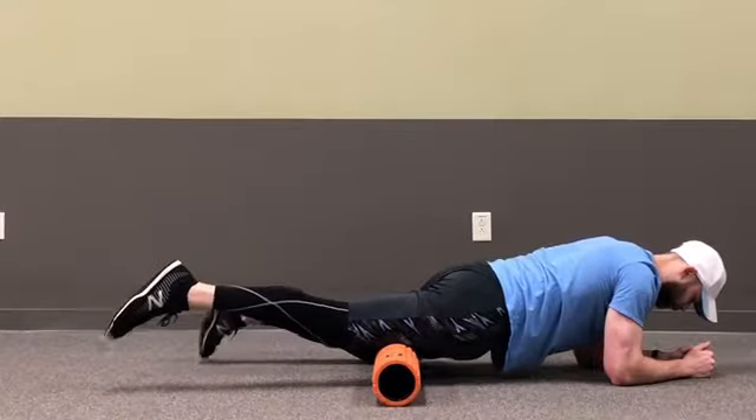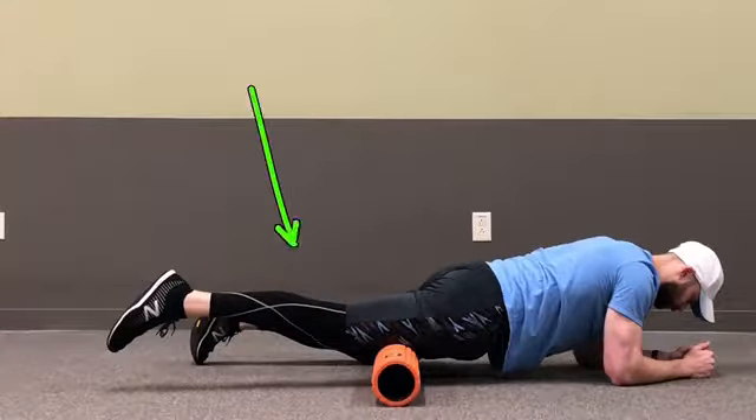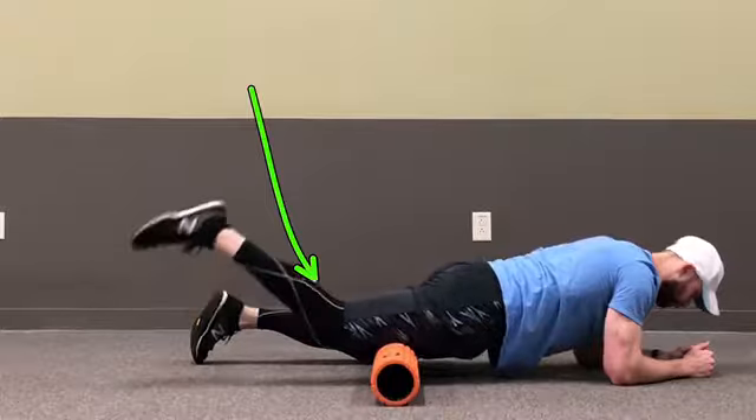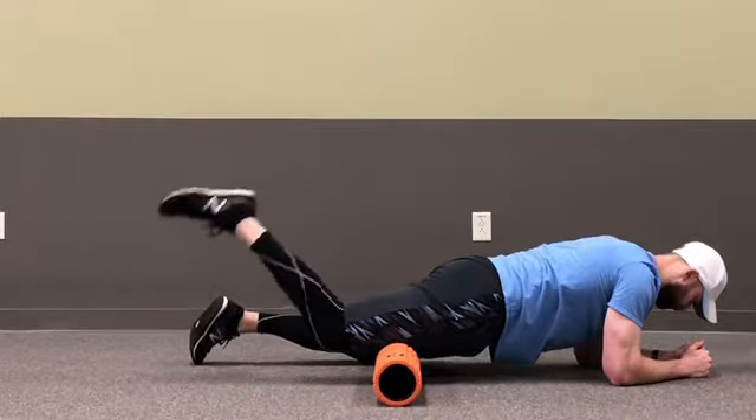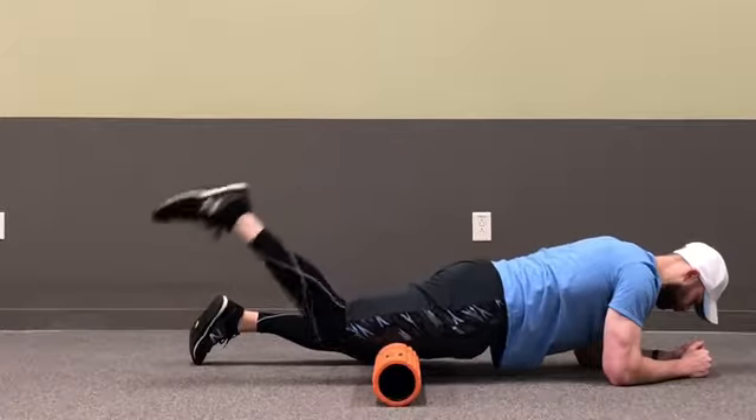When you find one, pause, sink your weight down into the roller, and continue to breathe in deeply. Kick your leg back and forth doing a butt kick to help mobilize the tissue.